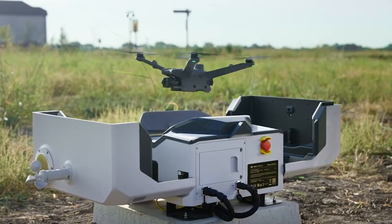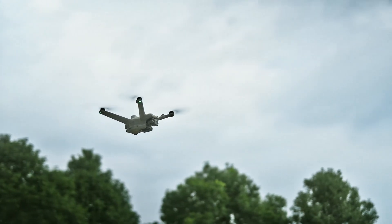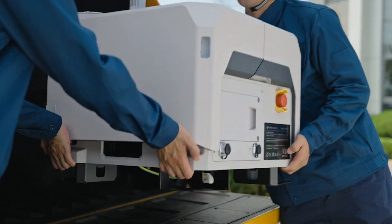Welcome to VidGuide, your trusted channel for the latest tech insights and reviews. Today, we're exploring the DJI Dock 3, the next-generation autonomous drone docking station designed to revolutionize how drones operate and recharge.